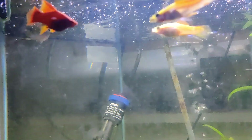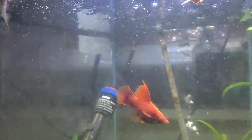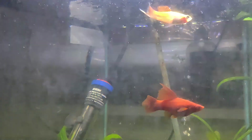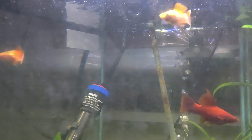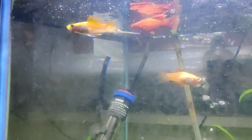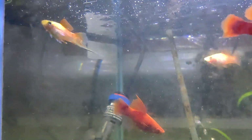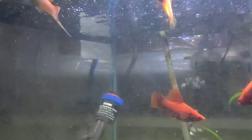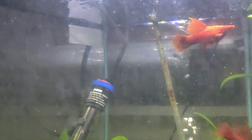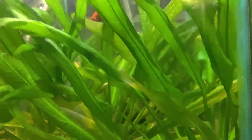It'll be interesting to see what gets produced — maybe make my own line. If I get my own line going I can put them in the 55 and move all the tetras and the other ones in the other tank upstairs.